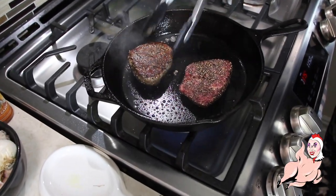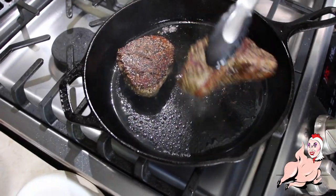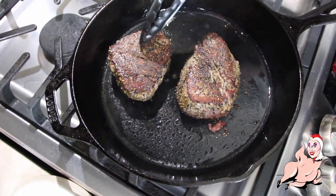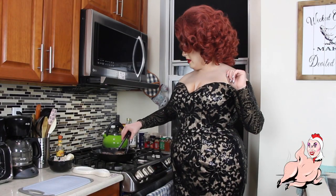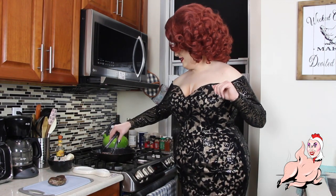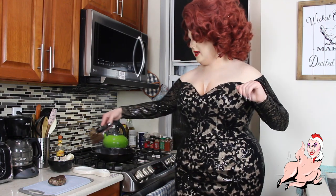Just leave that undisturbed for three minutes and then we'll flip it. Look at that crust! The smoke — six minutes is up. We're removing our steaks. Look at that crust, these are going to be so good. Put them under tin foil and let them rest for 10 to 15 minutes.